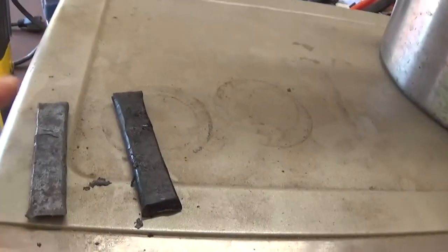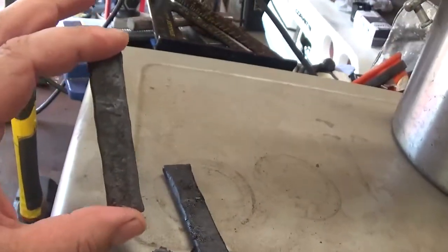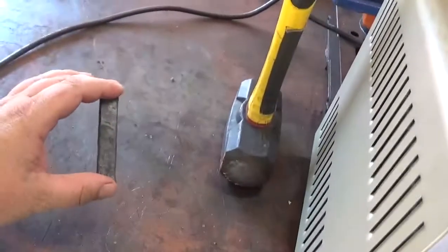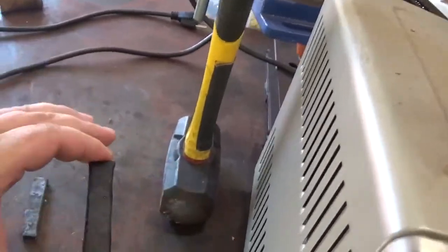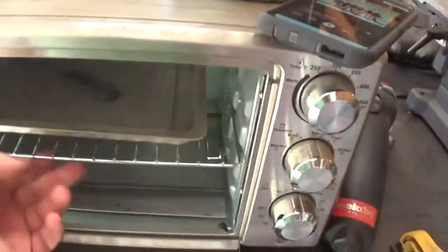All right, we're back in the shop with our three pieces. I got one that's been normalized with no hardening cycles. I got one that's been normalized and oil hardened. I got one that's been normalized, oil hardened, and tempered.